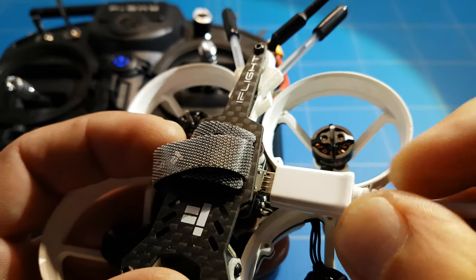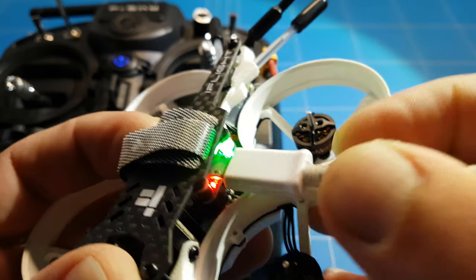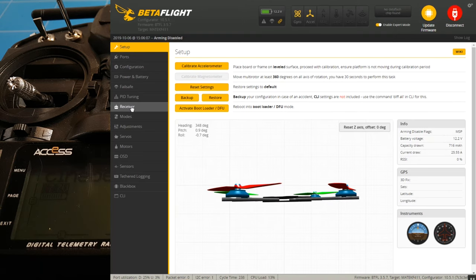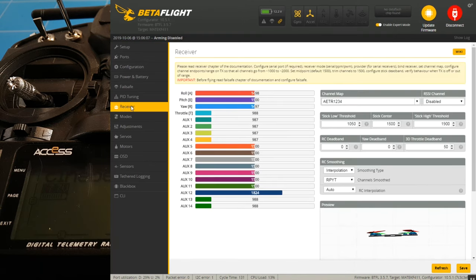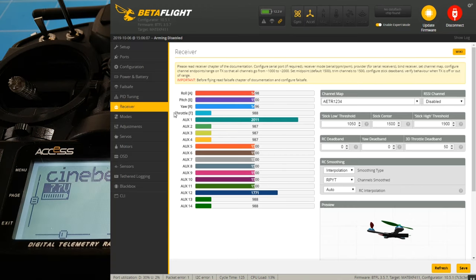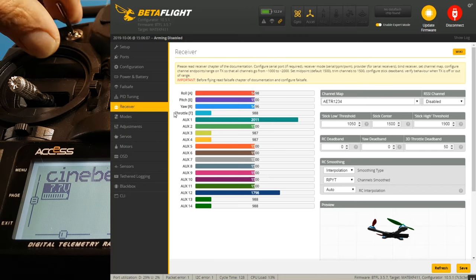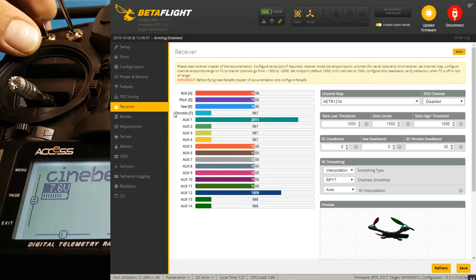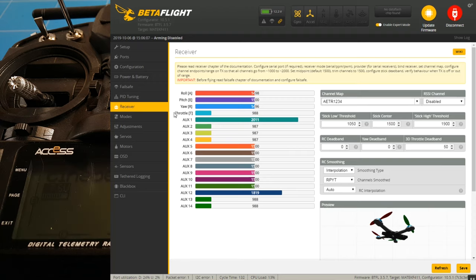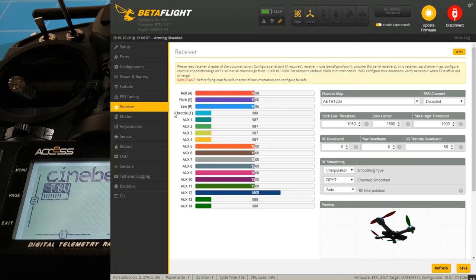Now we can connect the drone to the computer and check how it works in Betaflight. We go to connect, then go to receiver. With the battery connected to the drone the receiver works, and if I move the sticks we get some inputs. And now - aux one is moving, aux two is moving, aux three is moving, aux four is moving! I was so scared that I couldn't arm the drone the way I like it and set it to horizon mode or angle mode. I'm really happy that it works now.